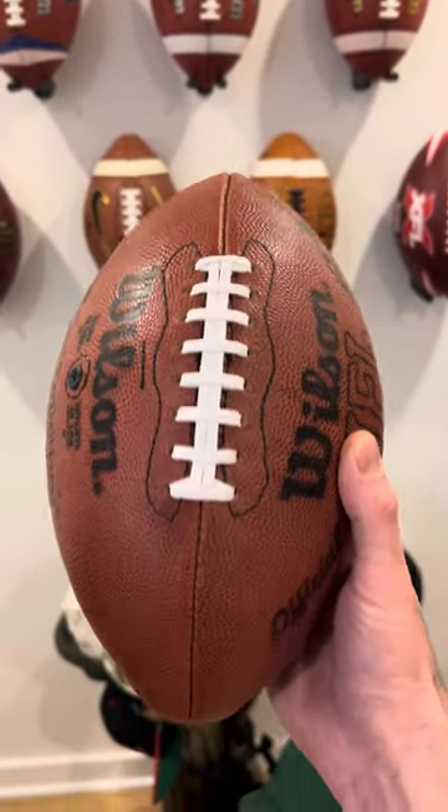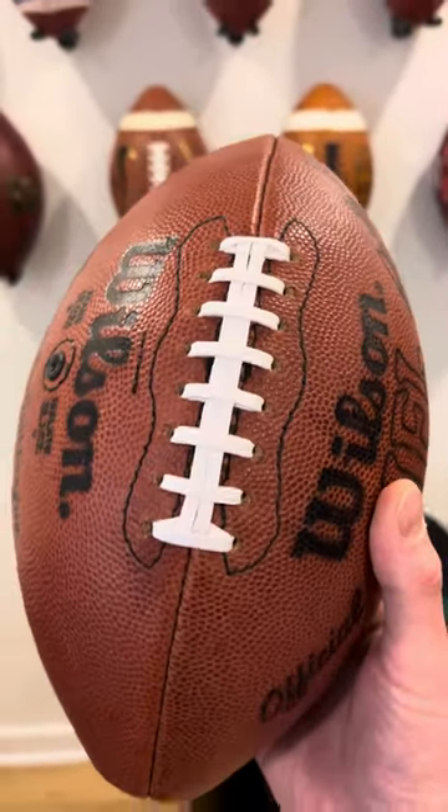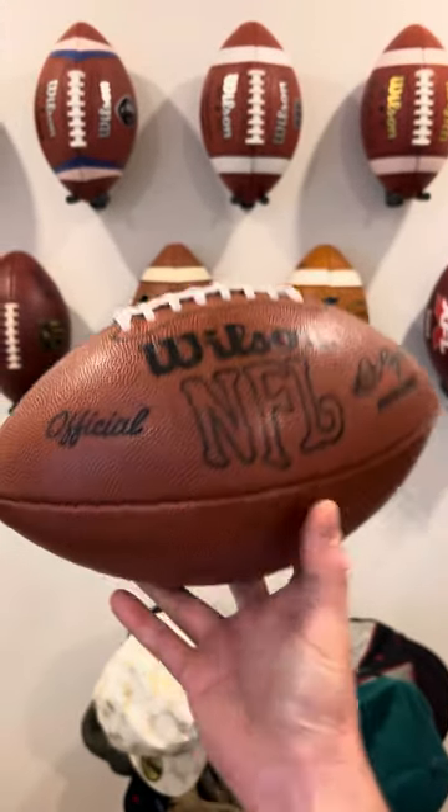You've got the stitches left and right of the laces — not in such equal fashion as they do on today's balls, but added there for some extra texture and grip.